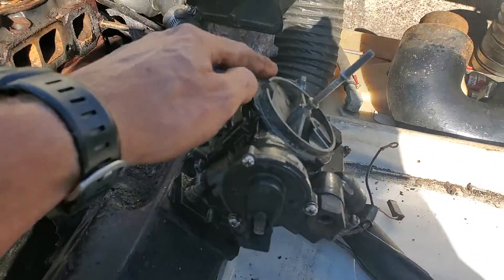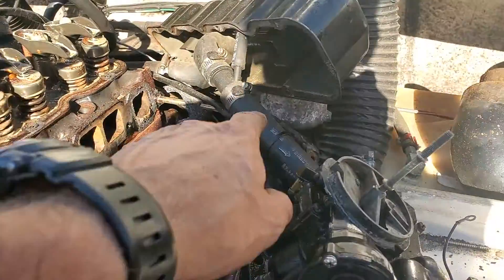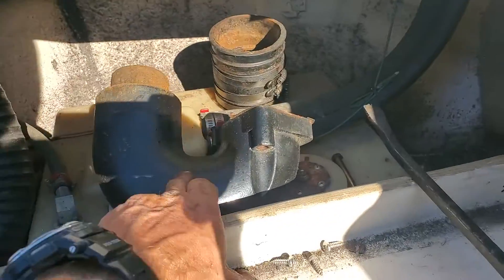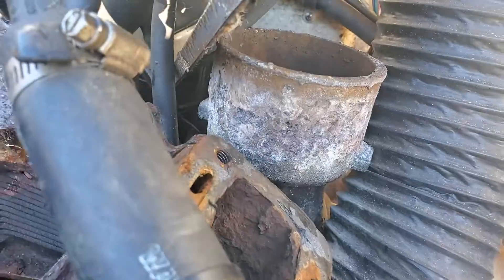So, remove the throttle cable on the carburetor, remove the five bolts that hold the manifold on, got to remove the elbow over here — it's two nuts, top and bottom, and hose clamps. Just pull the whole rubber tube off because it's a little bit in the way.